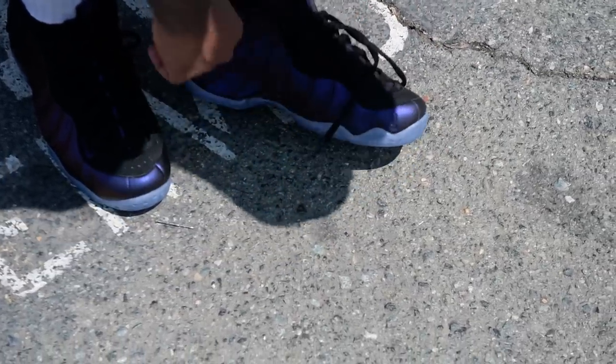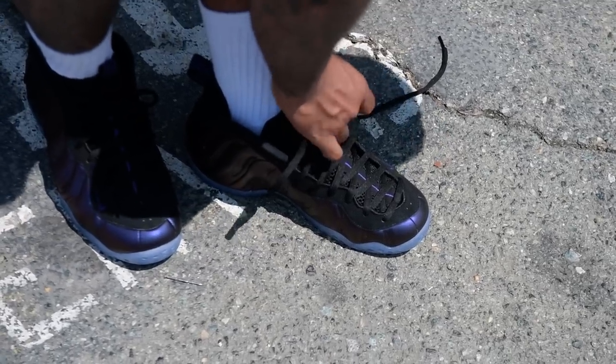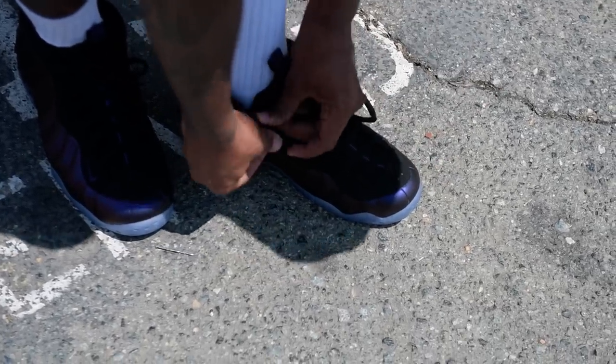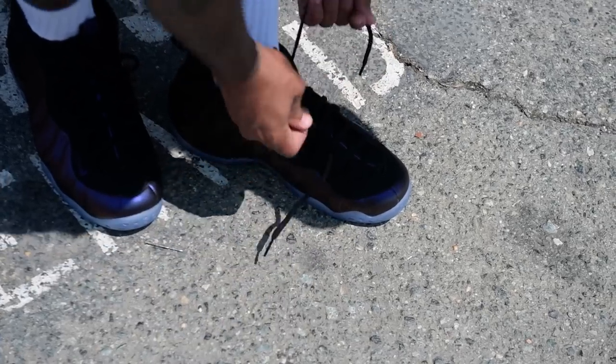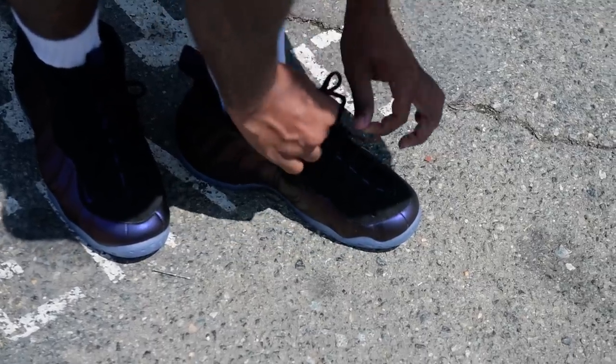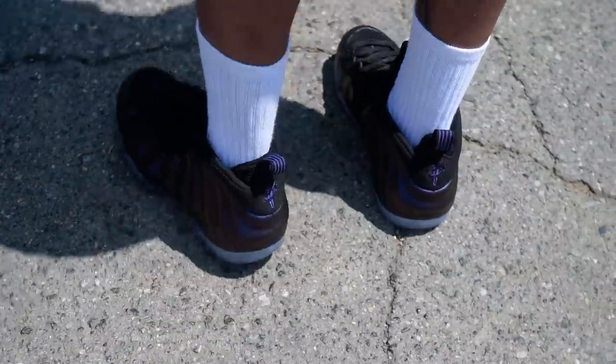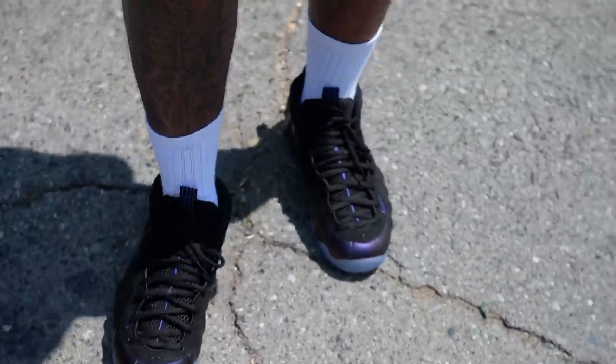This is Dope, and here's your foam review — a week, two weeks early, whatever you want to call it. I'm out, y'all. Let me shake them off for you guys quick. I appreciate you guys — subscribe. Eggplants, foams, varsity purple — just go get them. $230, $240 with tax — we're out, let's go.